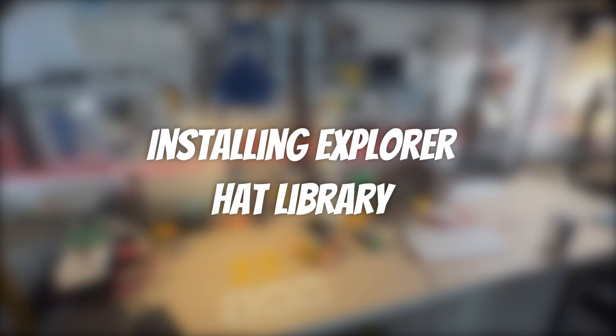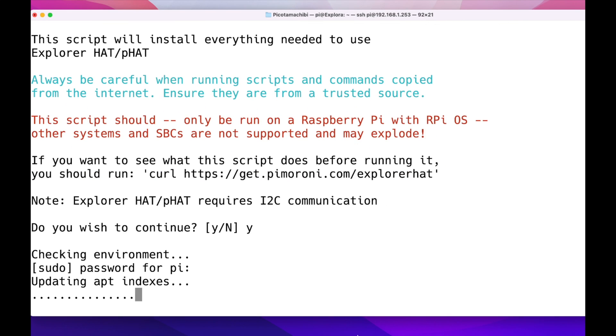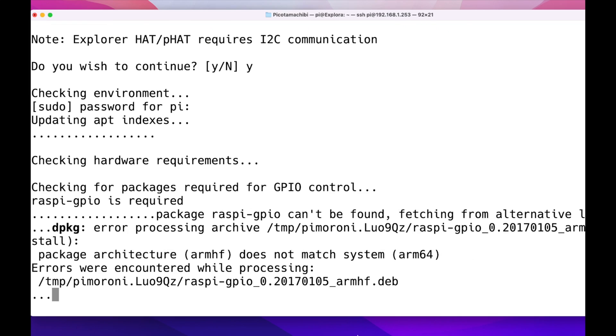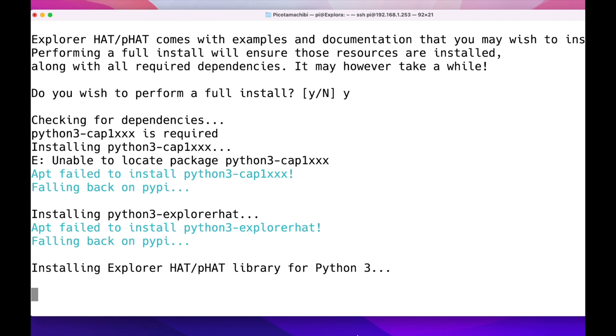Next we're going to install the Explorer HAT library. Installing the script from Pimoroni for the Explorer HAT is very quick — we just press yes and it installs everything we need, checking that the I2C communications and SMBus are all as they should be. It does report an error about not being on the right architecture, but I installed the GPIO using pip.